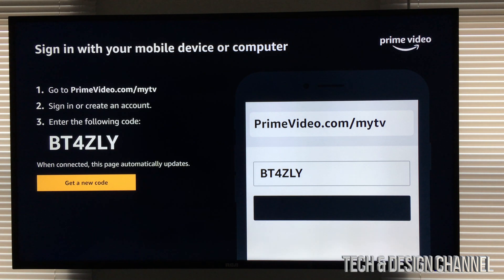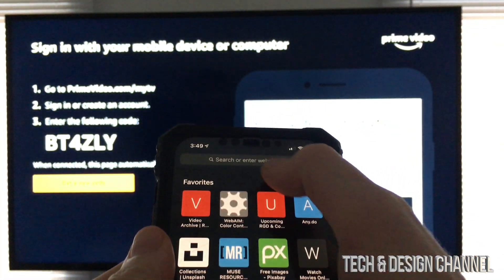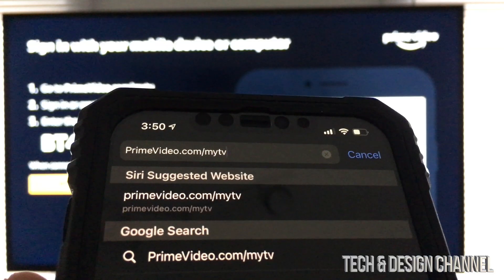At this point, just grab your tablet or your iPhone and go exactly to that website. I would suggest whichever you're using — your iPhone or your tablet — to already be signed in to your Amazon Prime account. That way this will be a lot easier. So we're gonna go right into our iPhone in this case, and we're just gonna go and type in that exact URL.